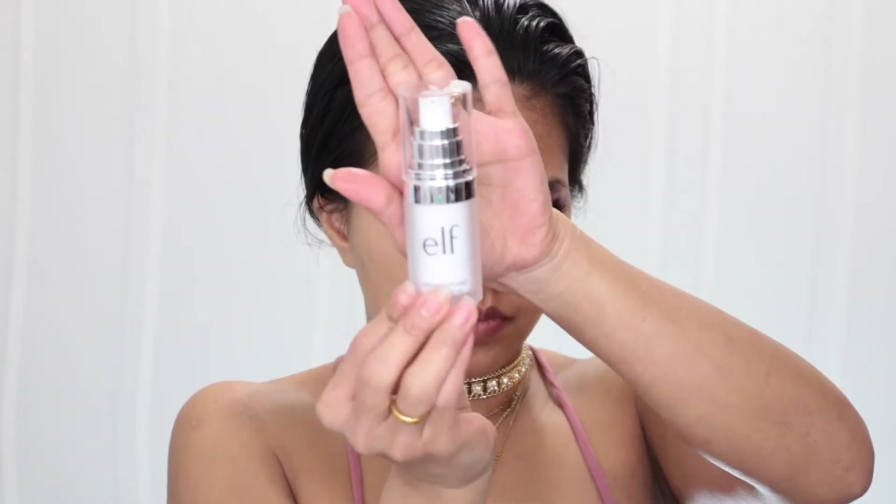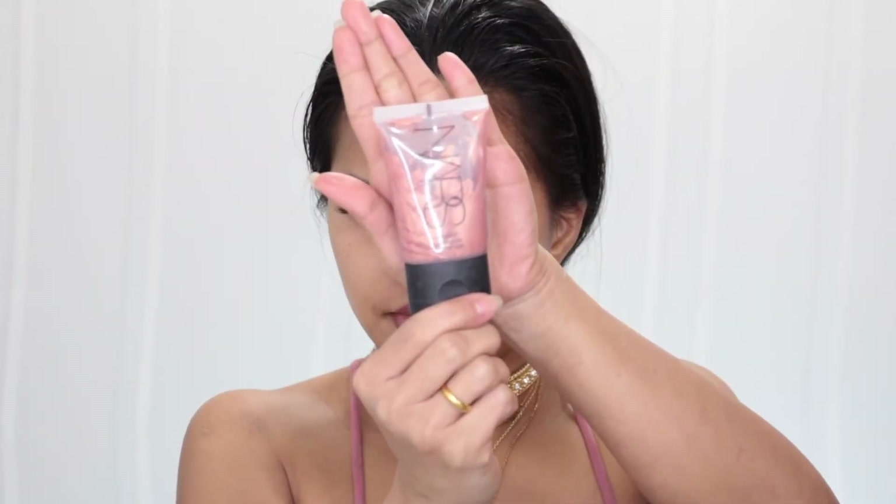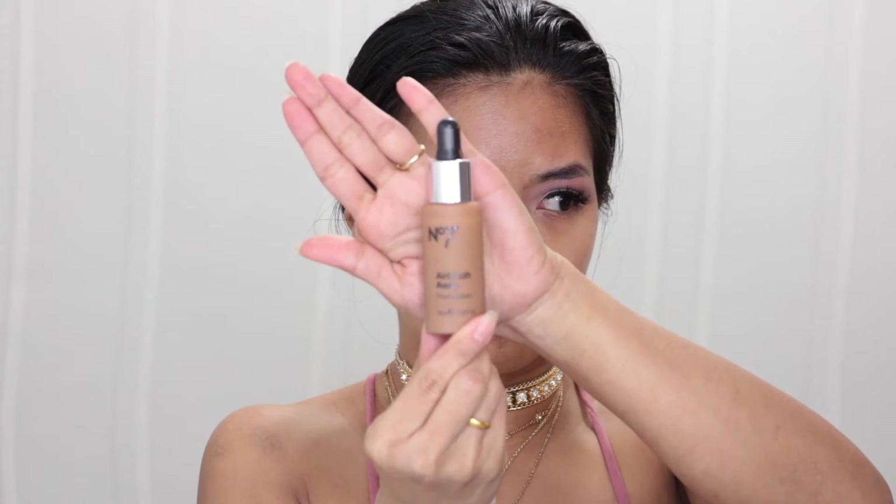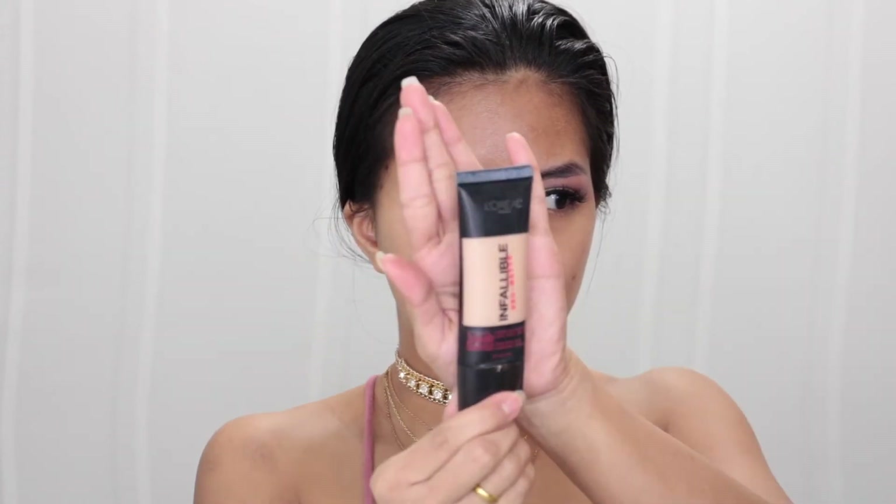For the face, I use my ELF Mineral Infused face primer to prime my face. Then I use my NARS Orgasm illuminator on the points of my face that I want to highlight. For foundation, I mix my MAC Strobe Liquid Lotion with my No7 Airbrush Away foundation in color Toffee.